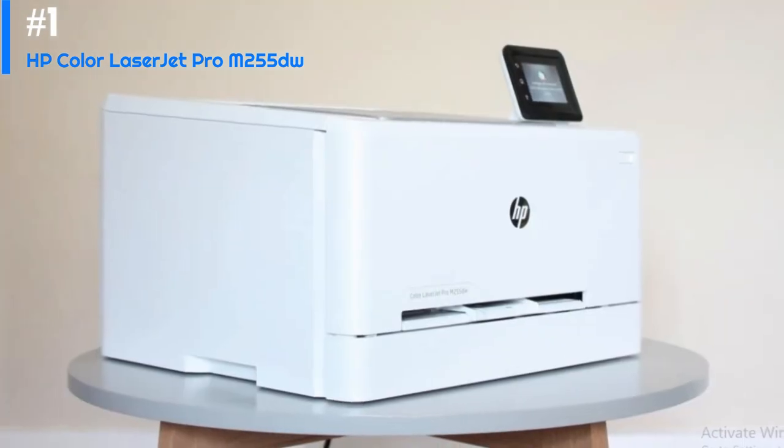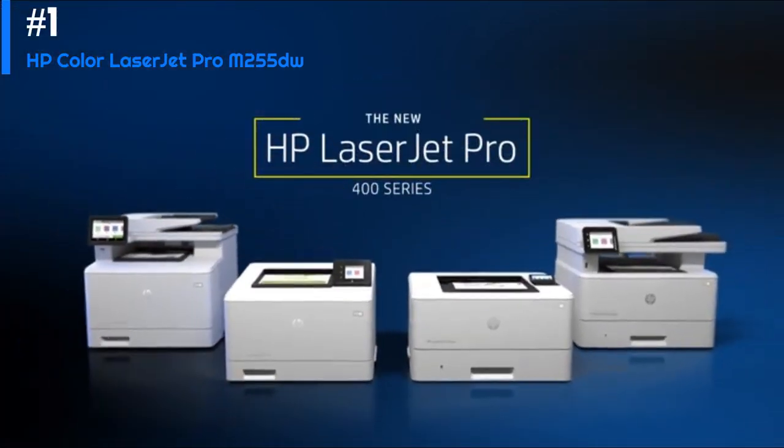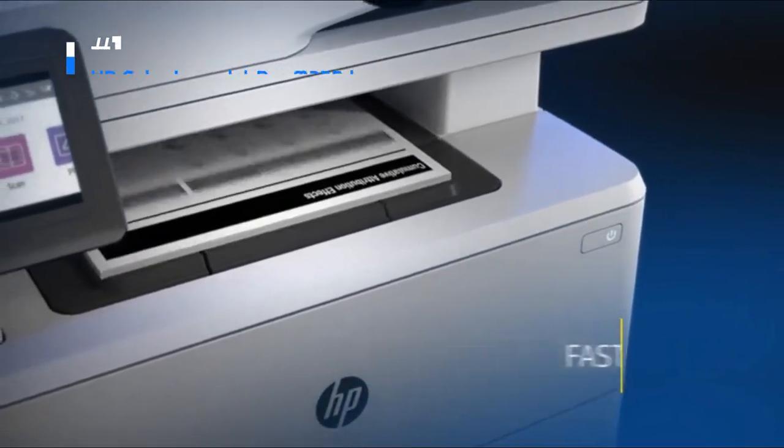Overall, the HP Color LaserJet Pro M255dw is an excellent choice for those who need a fast, high-quality color laser printer for a small office or home office. Its speed, print quality, and range of features make it a great value for the price. However, the high cost per page and small paper tray may be drawbacks for some users.